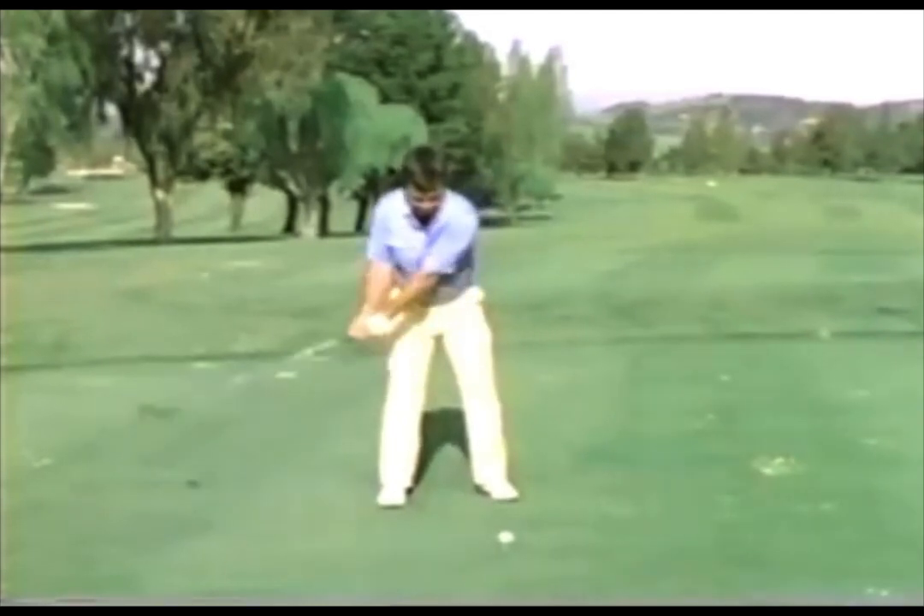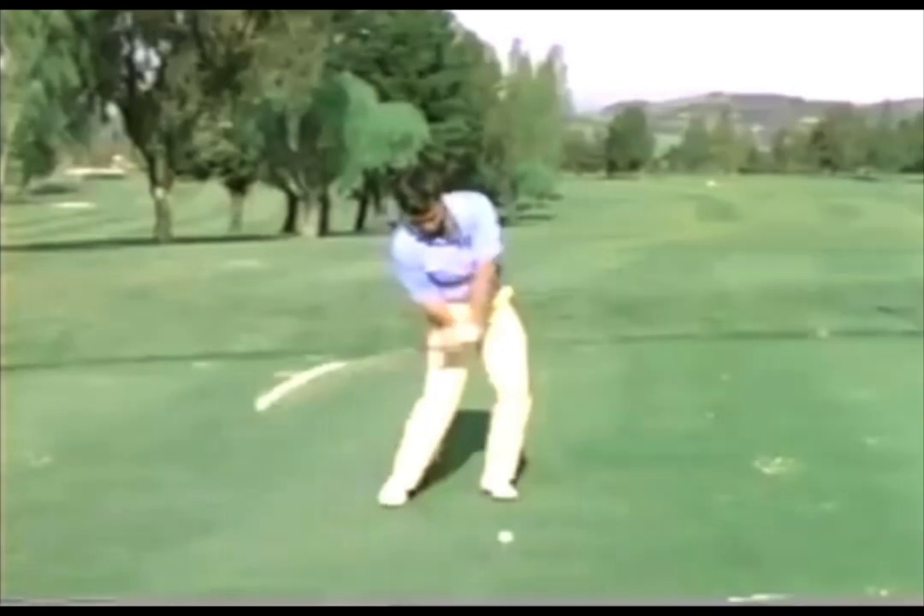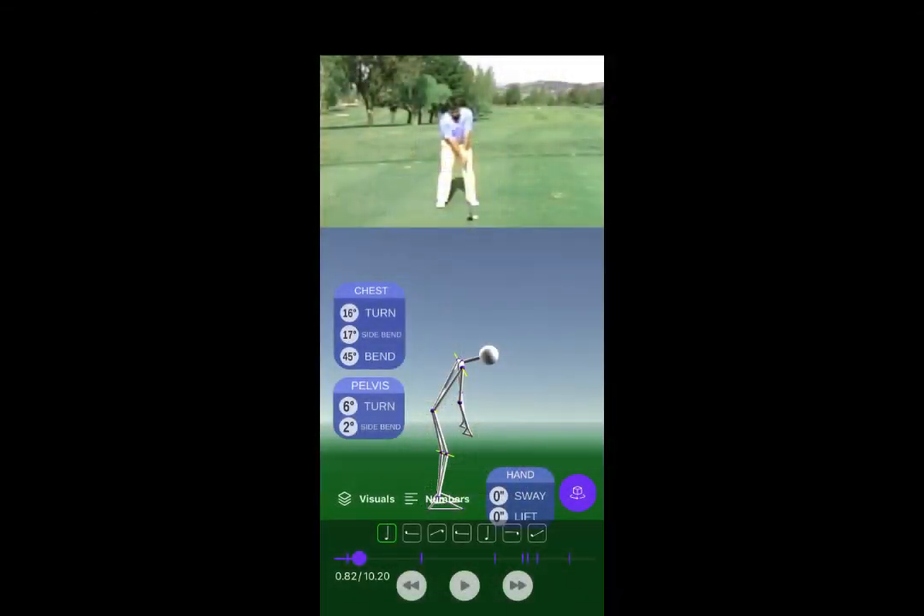I had a request to follow my last Dunaway video. I wanted to see cyber vision, so here's the modeling. Let's do the down the line view.